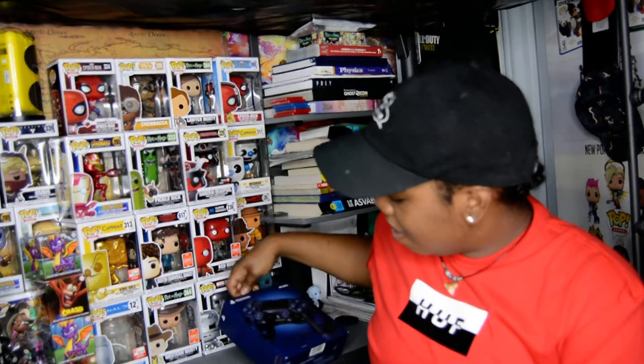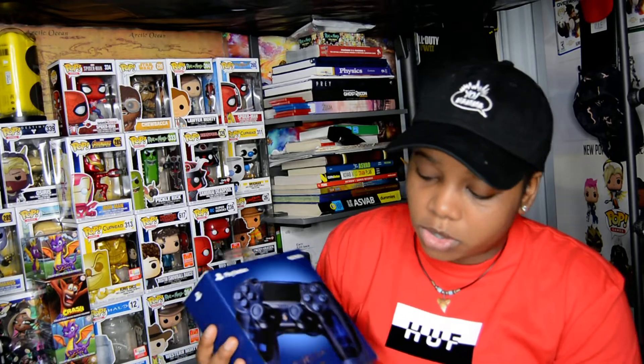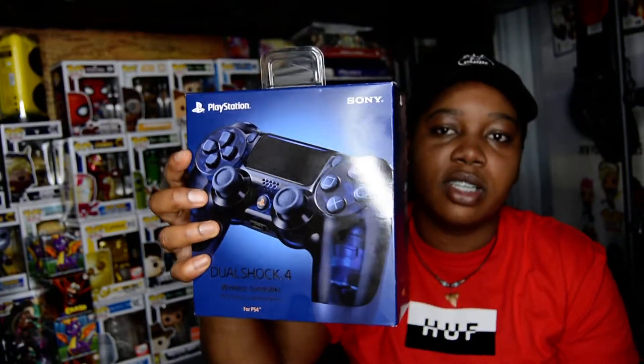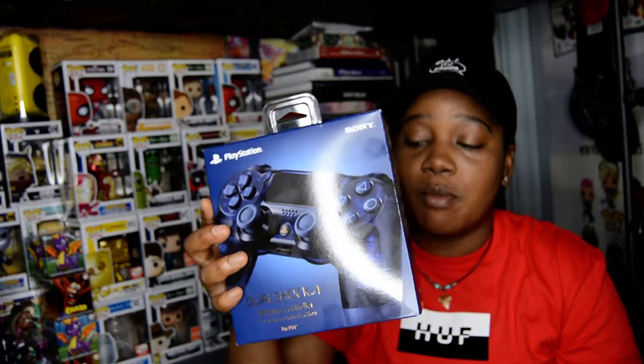What's up guys, good morning! Nat here, and today I have a quick unboxing for the DualShock 4 PS4 500 Million Limited Edition controller. Getting the controller isn't really that hard — I think getting the controller and the gold wireless headset aren't that bad.